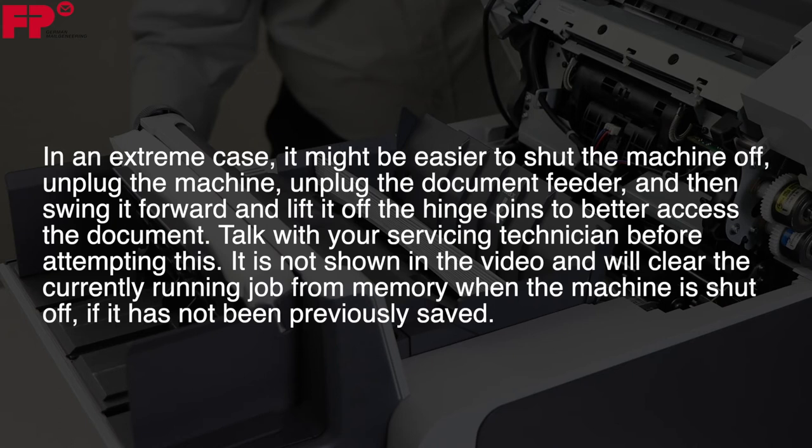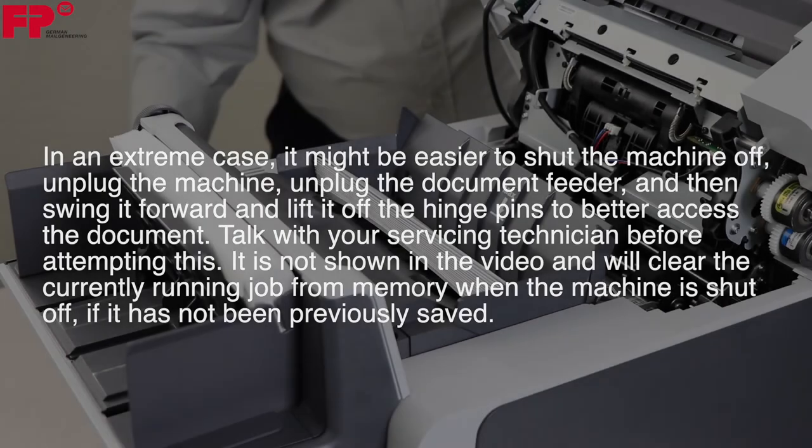Talk with your servicing technician before attempting this. It is not shown in the video, and will clear the currently running job from memory when the machine is shut off, if it has not been previously saved.